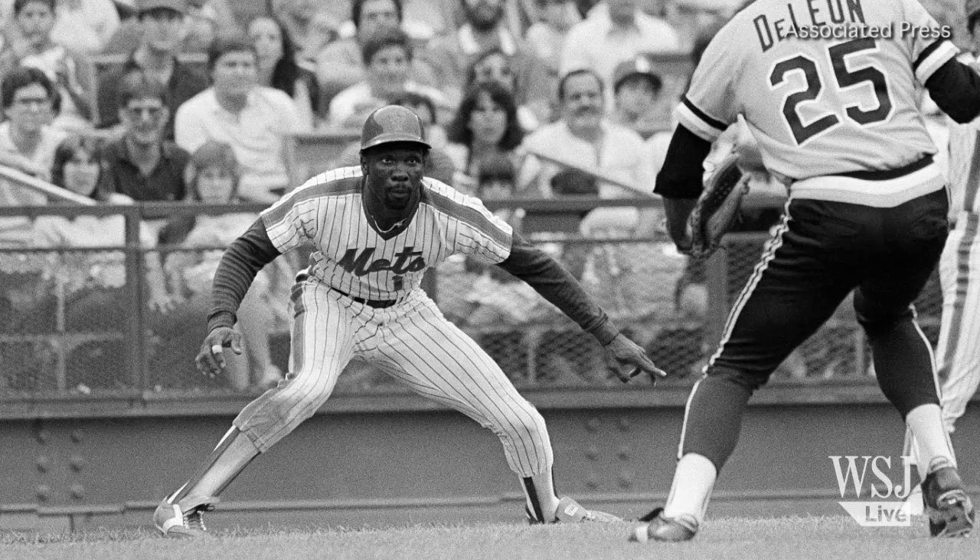Alright Mookie, nice to meet you. Not every day I get to wear my cap to work. 327 steals throughout your career with the Mets from '80 to '89. First thing I want you to teach us is how do you get your lead? How much of a lead do you know to take off first base or any base?